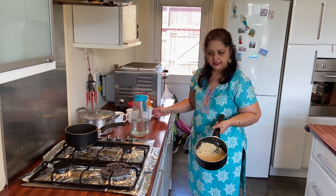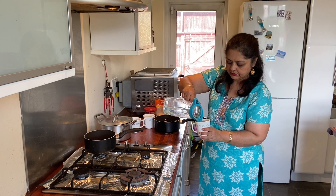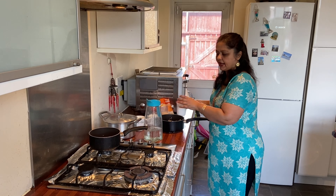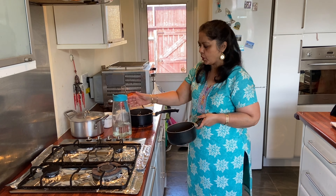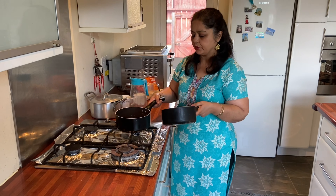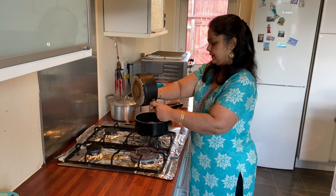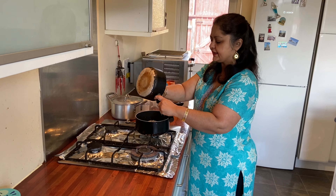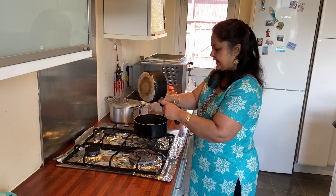I have washed the urad dal nicely and I am going to put one cup of water and soak it for 10 to 12 hours, same as the rice. This is the poha — I am going to wash it and put it into the urad dal. I had put one cup of water but I am not going to add any extra water for the poha. I am also going to add methi seeds — that's fenugreek seeds — one spoon in the batter.